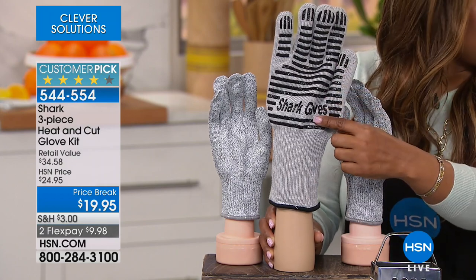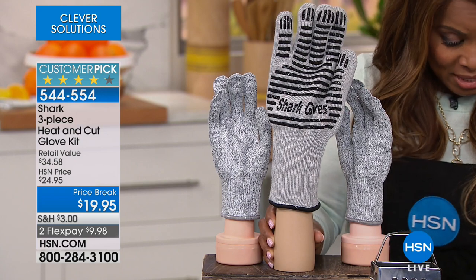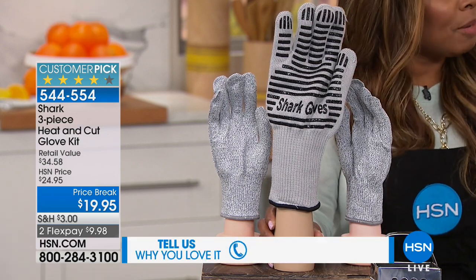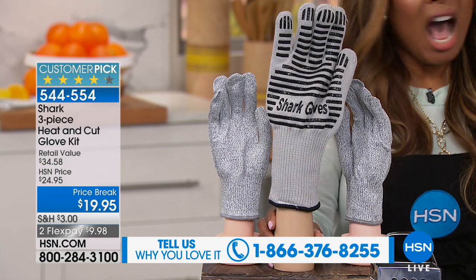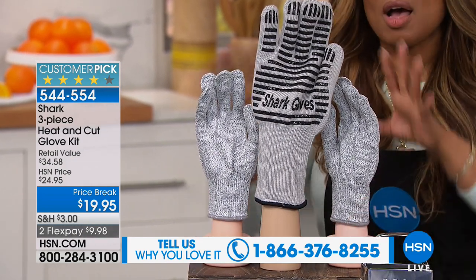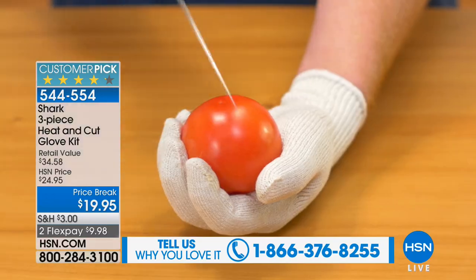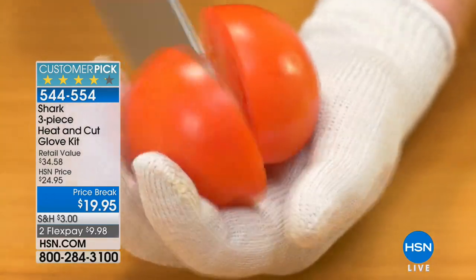We're calling it an oven glove. This glove is actually flame resistant and can handle temperatures of 650 degrees. I'm over the moon for this offer. I'm thrilled to see that it's a customer pick. If you own it, please call us and tell us what you love about it.